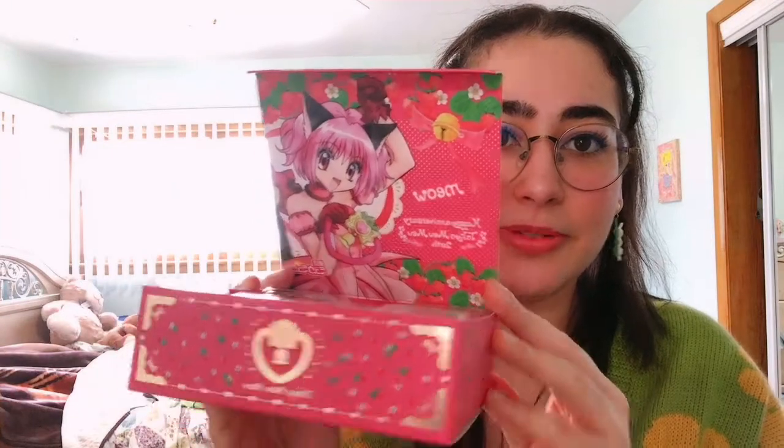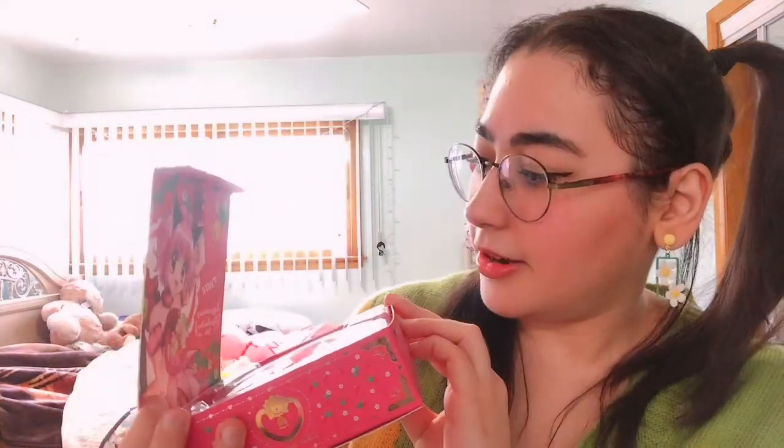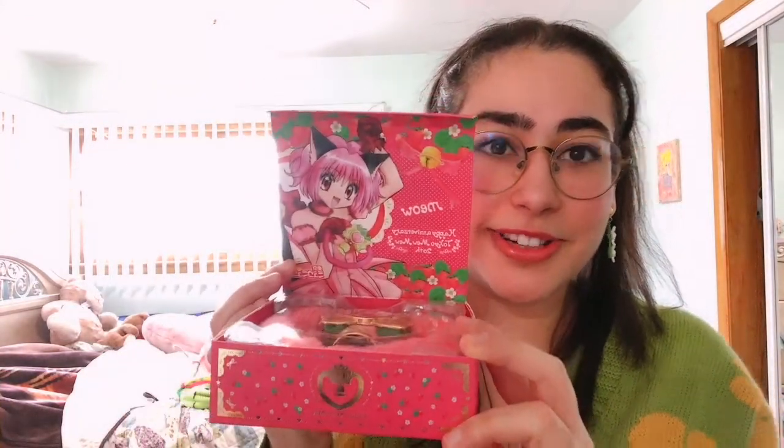It says 'meow' — just says meow. I kind of wish it had Japanese writing or said 'nyan' instead, but super cute. Oh my god, look at that illustration — I'm freaking out!